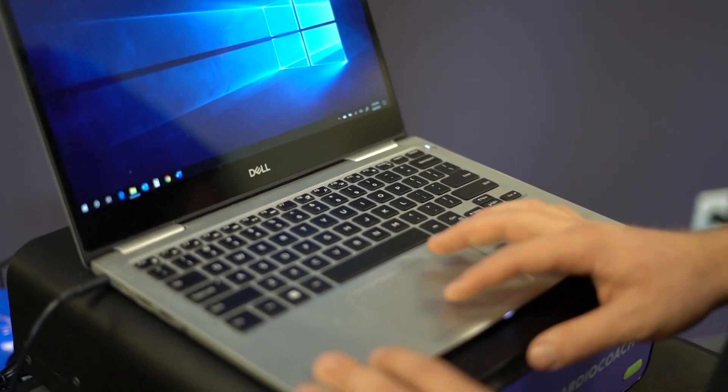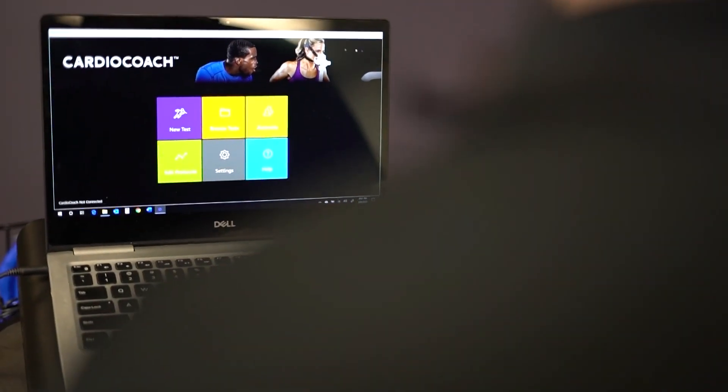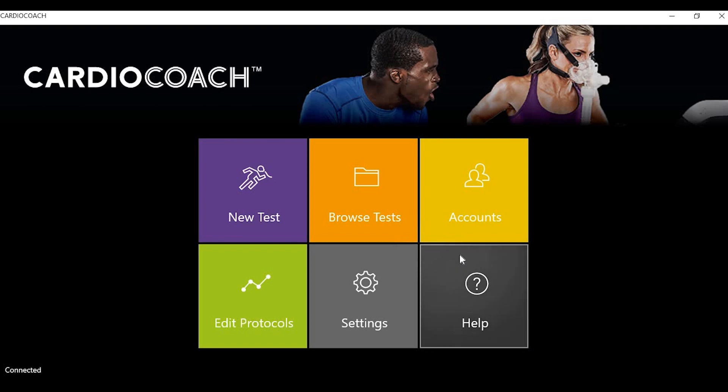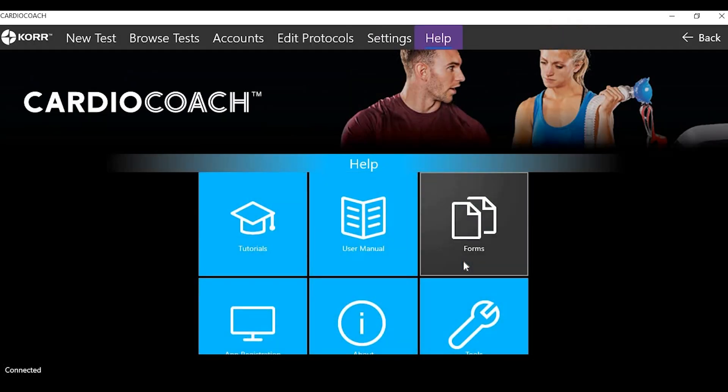You will want to load the Cardio Coach software to your laptop. If you purchased a Core Quick Start Kit, you will have received a laptop with software preloaded — simply locate the Core logo and open it. If you need to download Cardio Coach software on a personal computer, refer to the installation requirements in the user manual.